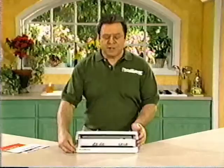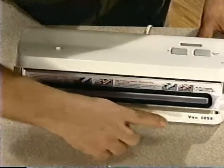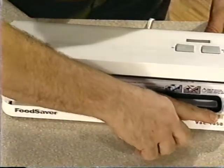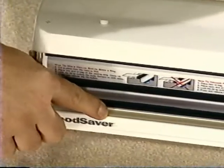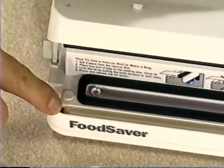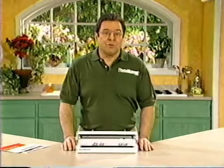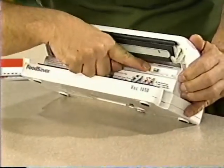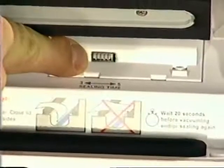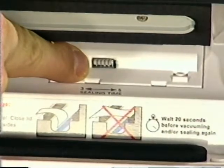Under the lid, you'll see the sealing strip — it's a strip of Teflon that runs across the FoodSaver. The sealing strip heats up and seals the FoodSaver bags. It's important to give the sealing strip time to cool down after each use, so always wait 20 seconds before using it again. And this is the sealing time switch — it lets you control how long the sealing process lasts. It can be set for 3 seconds or 5 seconds.